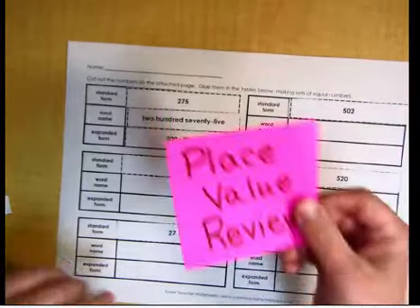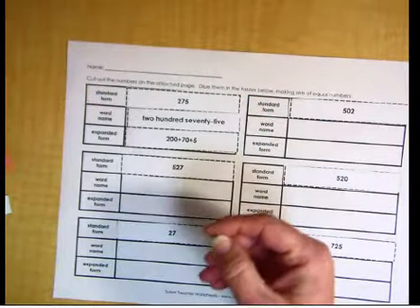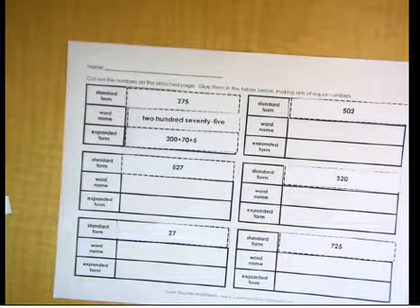Thank you so much, guys, for participating in this place value review up to the hundreds place. I cannot wait to see all that you've learned in your assignment. Thank you.